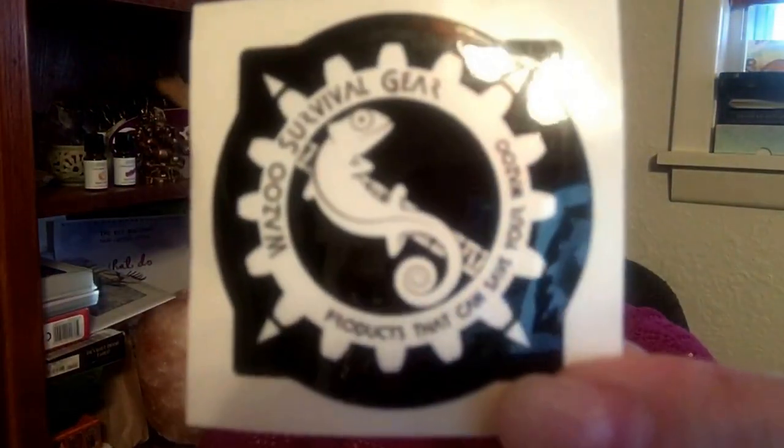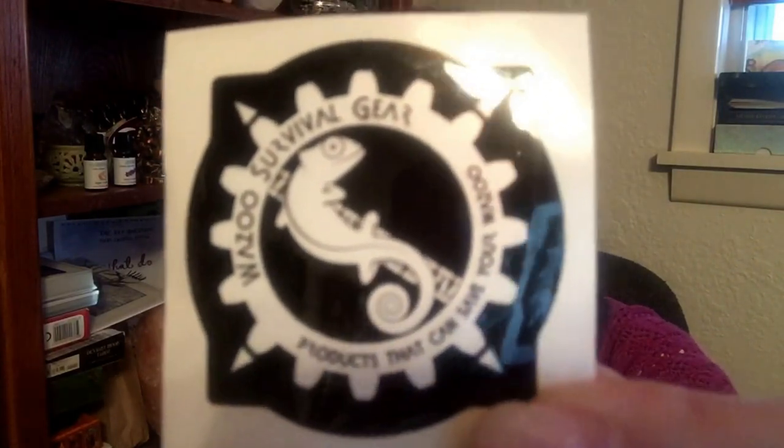Did I hold it up right? No! If given the chance, I will hold it upside down. You also get a card that talks about Wazoo — as in products that can save your wazoo — Survival Gear LLC. This is Nick Blackman's card. I'm in love, I really am. What a cool little thing. And it looks nice, right?